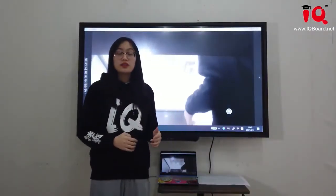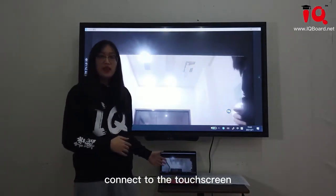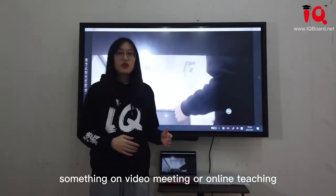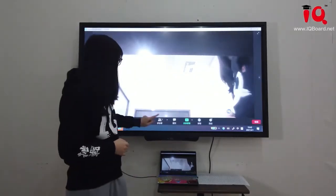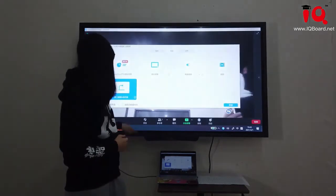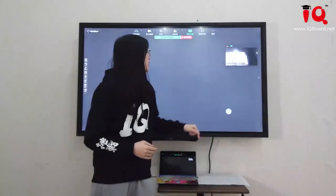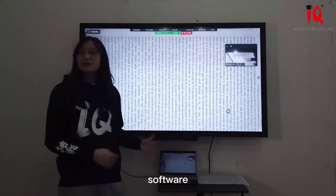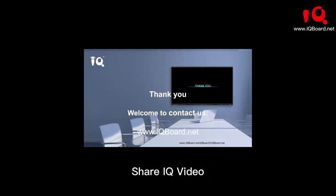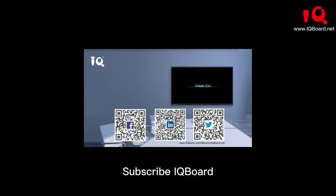We also support external devices like a laptop connected to the touch screen. If you want to share something in a video meeting or online teaching, you can share the screen, and it will present in Zoom video conference software. Thank you for joining us today. Visit our website for more information. See you next time.